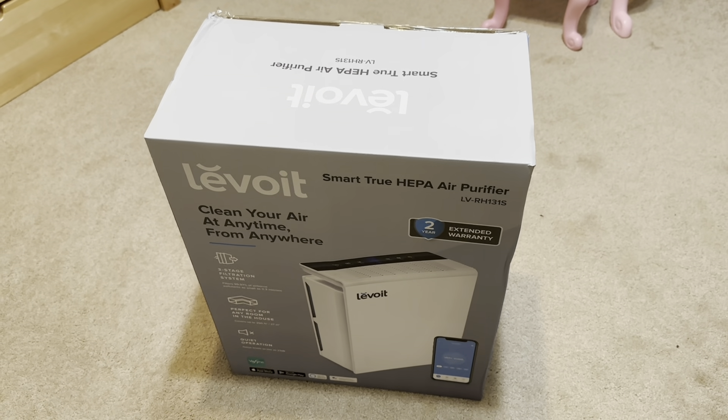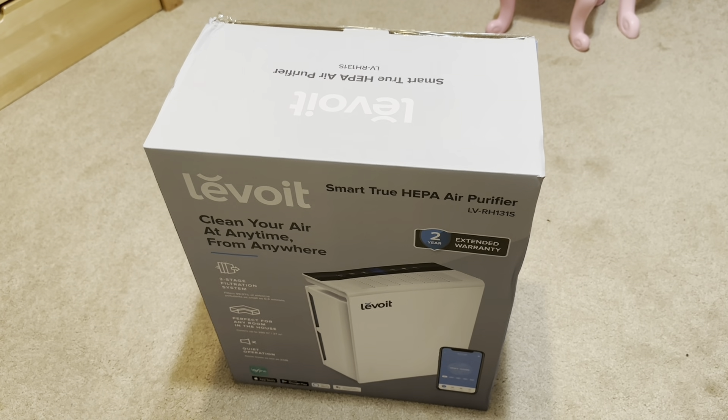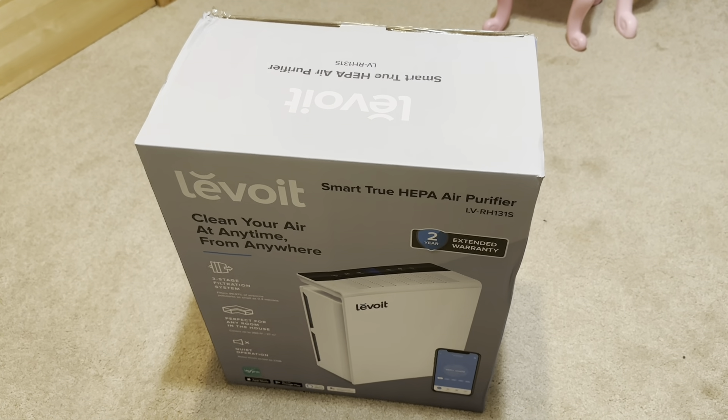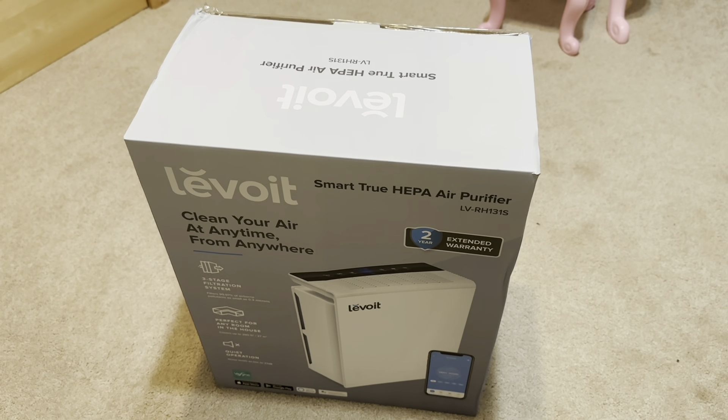I'm going to go ahead and do a quick unboxing, and after we get it all unboxed and set up, I'll do a quick review of the — and I believe it's pronounced Levoit — and it's an air purifier.